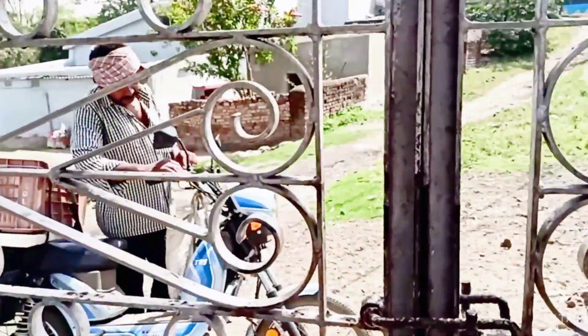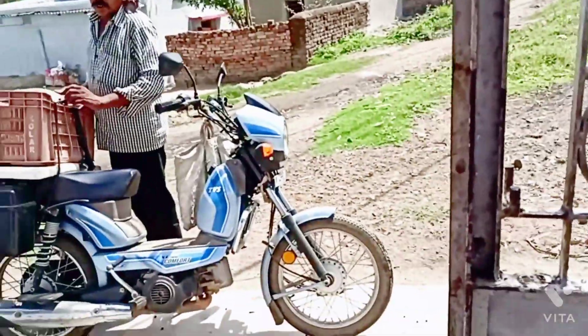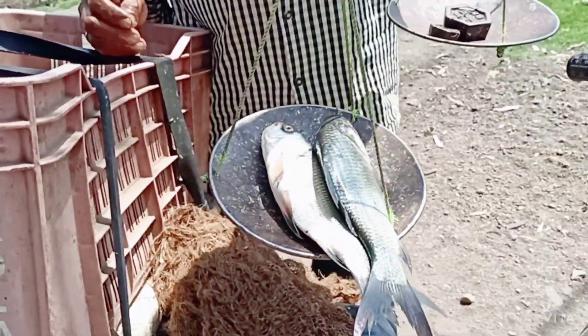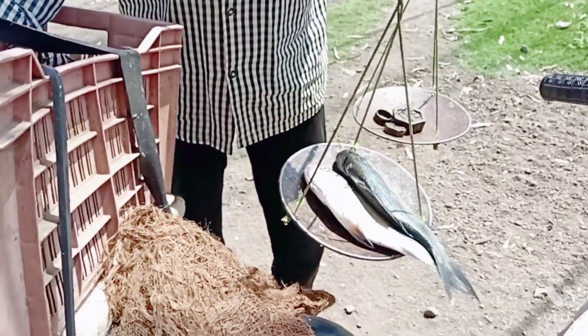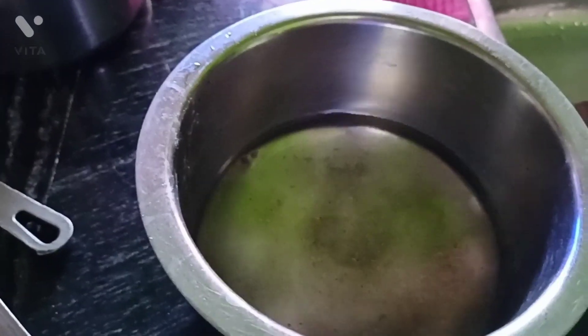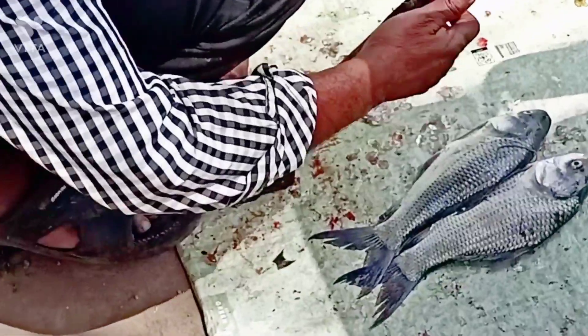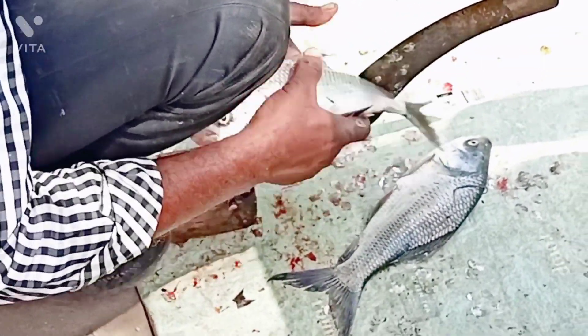I have to pick up the fish. I have 3 sticks. I am making some food. We have taken the fish and cut the fish. This is a small fish.